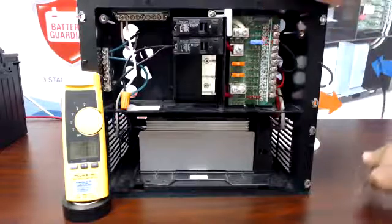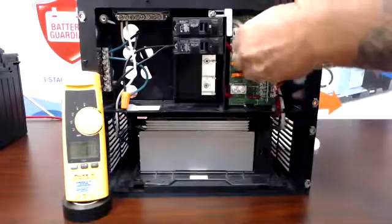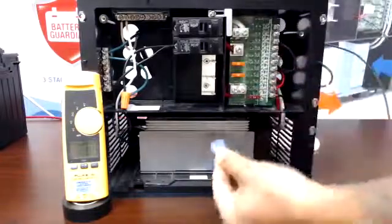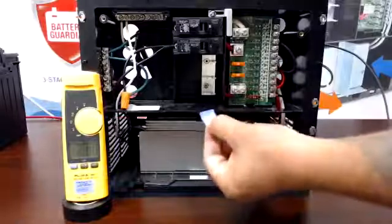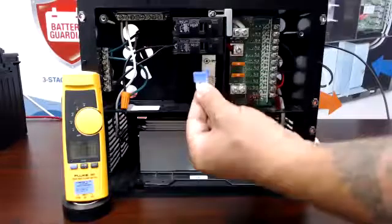A dead short is easy to spot by pulling the fuse itself and looking at the center — it's going to look blackened, almost like it had a little explosion in there. That's going to be a telltale sign of a dead short.